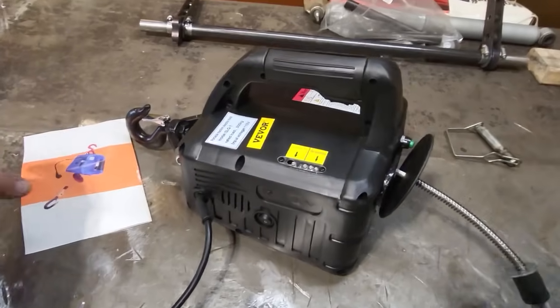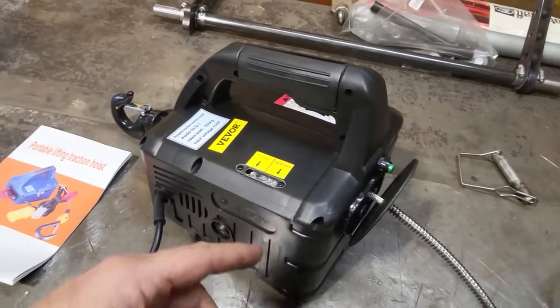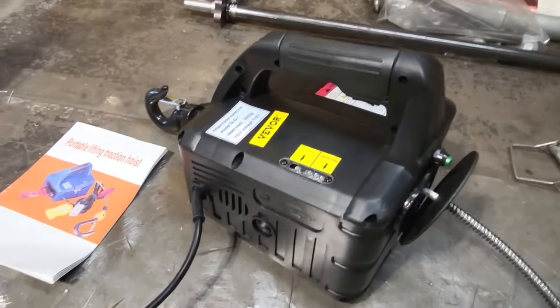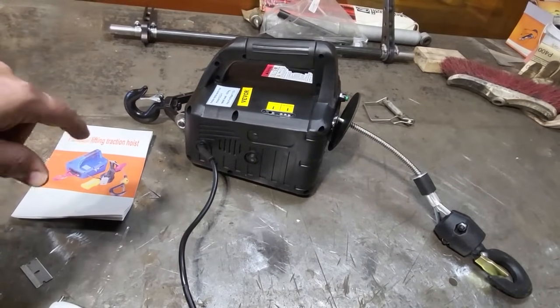Not much in the way of instructions — a lot of safety stuff. But it's pretty straightforward when you look at it, read it, and understand it. It works out best kind. So I'm going to hook that up there now and try it out.